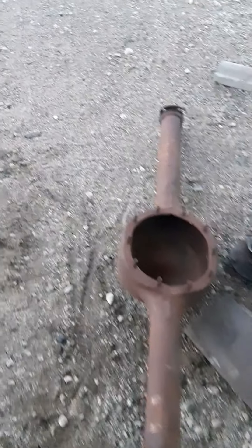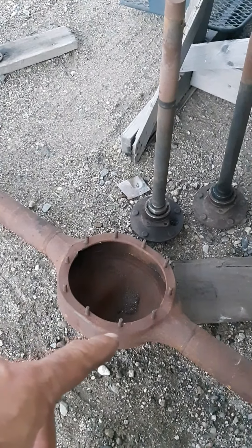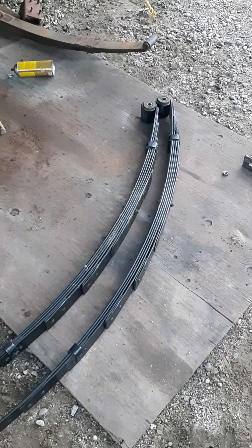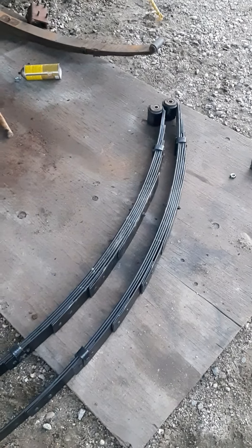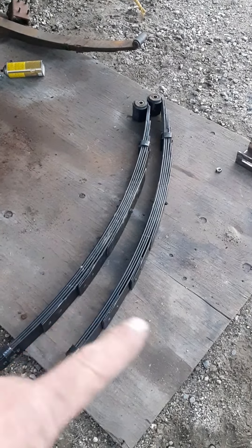Welcome back to Boretime Garage. Why is that there? What's with the springs? 340 springs for an A-body — no good.